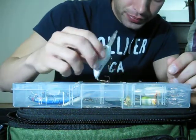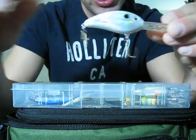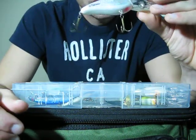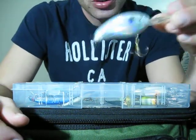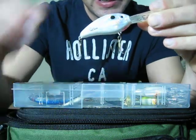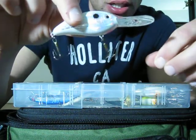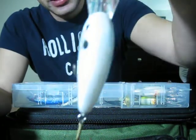Got a Bomber Fat Free Shad in some kind of white color. Caught about 10 bass on this baby in one day. It's a deep runner — anywhere from 8 to 14 feet depending on line diameter. Very nice crankbait.